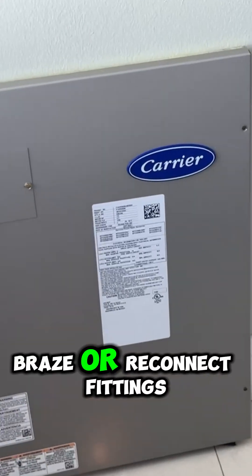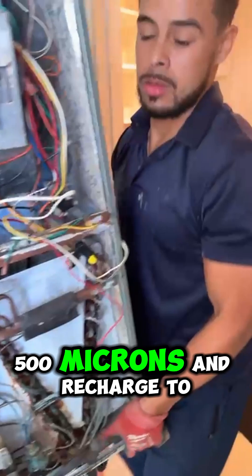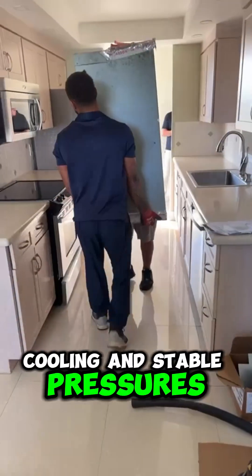Step 5: braze or reconnect fittings, pressure test, evacuate the system down to 500 microns, and recharge to spec. Done right, you'll have better cooling and stable pressures.